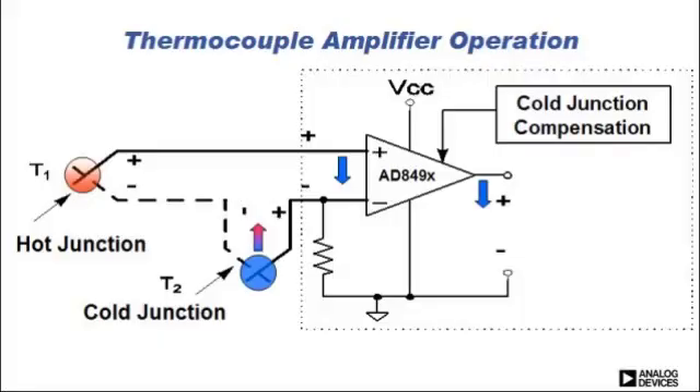Now let's look at what happens if you have a change in the ambient or reference temperature. From thermocouple theory, the output of the thermocouple is related to the difference in temperature between the measurement junction and the cold or reference junction. If your cold or reference junction temperature increases, that would reduce the temperature difference between the measurement and reference junction, lowering the thermocouple voltage. At the output of the 849X, you would expect that output to lower as well — so your measurement junction has not changed, but you have a decrease in the output of the amplifier.